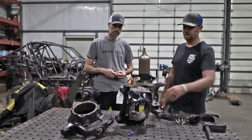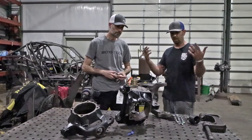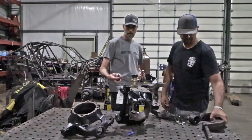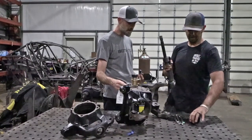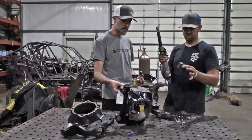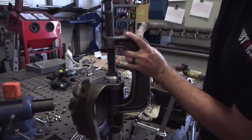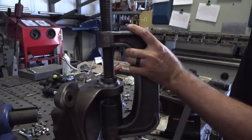We have a C-section and a knuckle sitting here and we're gonna show you basically how to put the components together. Once you get your knuckle off the vehicle, you're gonna use a ball joint press like this one to put the threaded insert into the upper ear. It doesn't have to be a ball joint press, but you do want to support the knuckle and only apply force directly to that area. Applying force in the right direction gets the work done quicker.